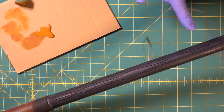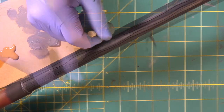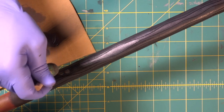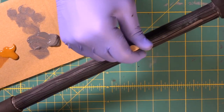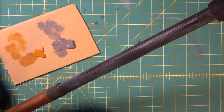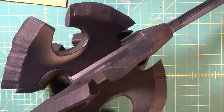Now we're going to do the same thing back on the handle. We're going to come in with our medium gray and lay down some light gray in some areas. Now we're breaking it up — slight tone change from dark to light.